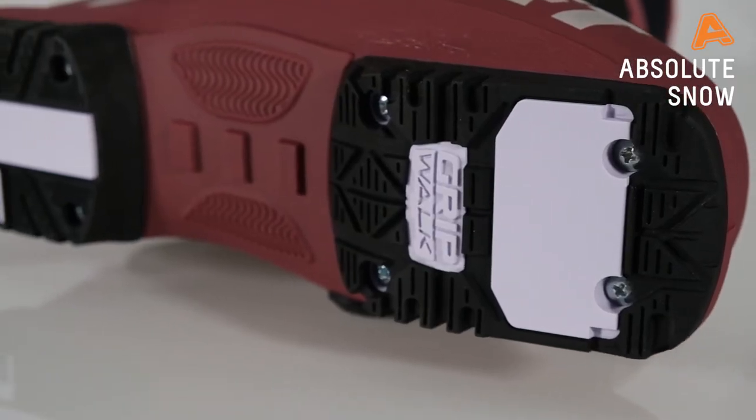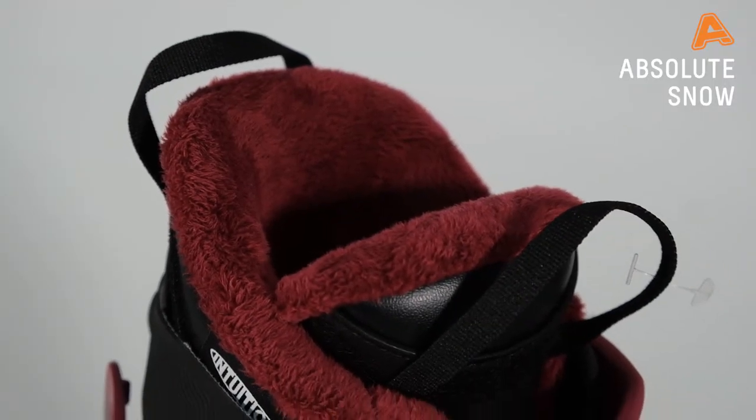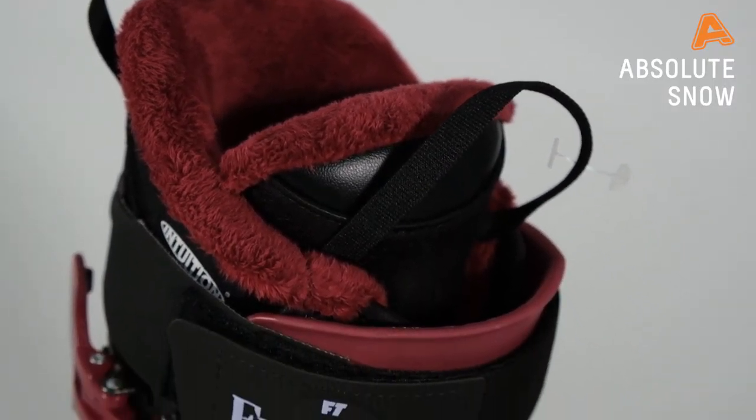The other key feature that comes standard on both these boots is the grip walk soles, which are designed to help you stay upright when things get slippy. The Plush Range is also specifically designed for women — we've got an anatomical cuff on the back of the boot, which means you don't get any extra pressure on your calf.